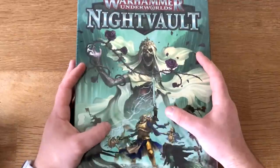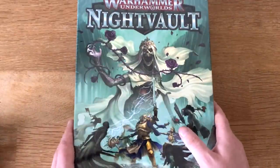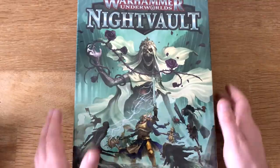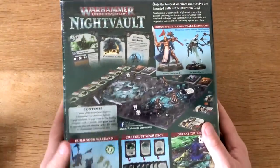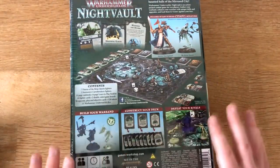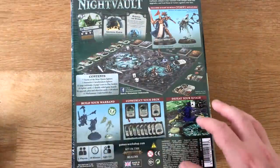First thing you've got to say is just look at how nice that piece of artwork is on the box. They say the packaging is half the product, and while I completely disagree with that — I'm more interested in what's inside — it's nevertheless a nice piece of artwork. Something I love about this box, having not even opened it, is just how much stuff is in it.